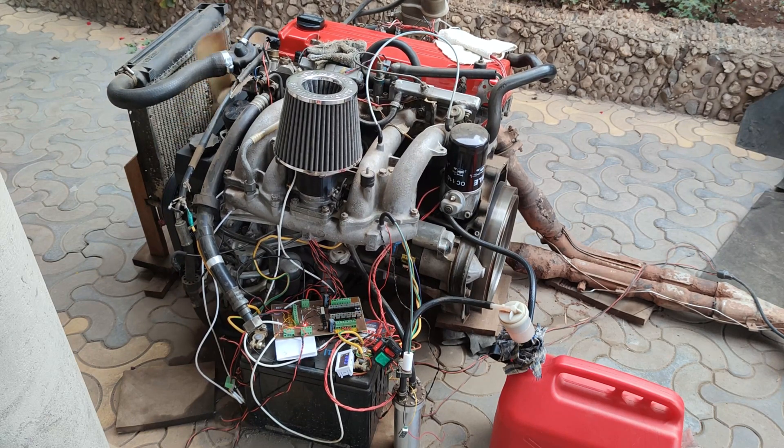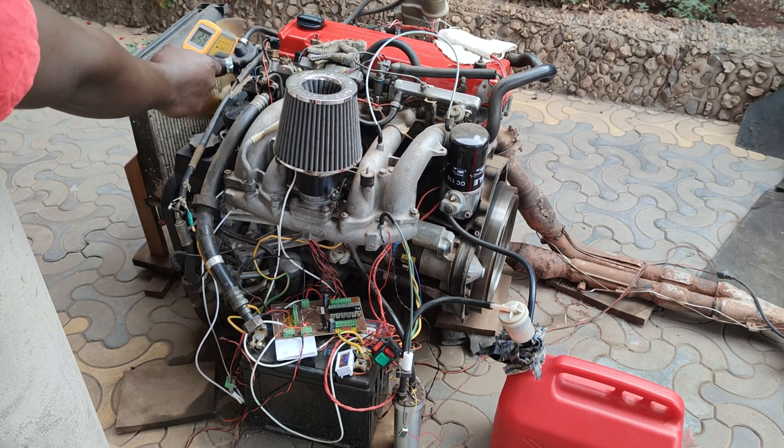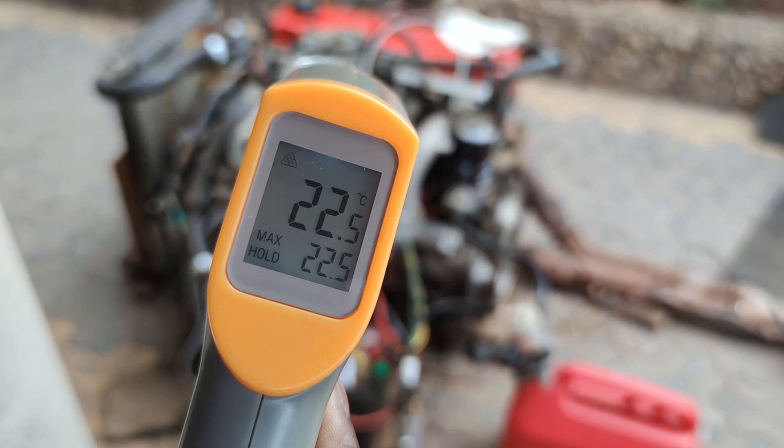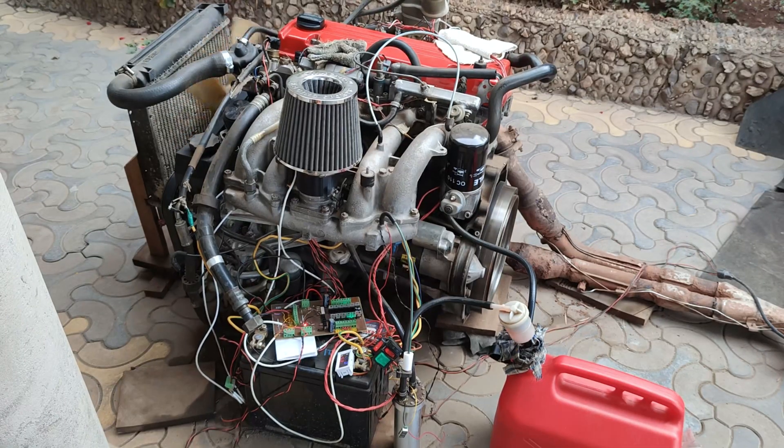EFI has full power even when it is cold, unlike the carb where you have to wait for it to warm up. EFI has full power from a cold start — the temperature is rising and it is already performing well.